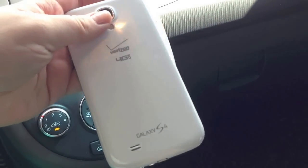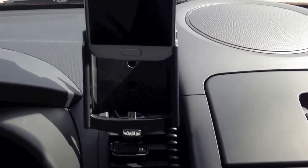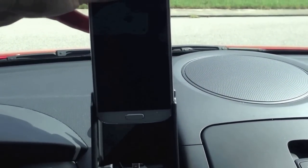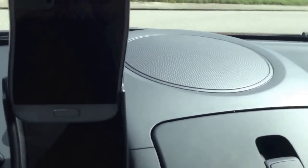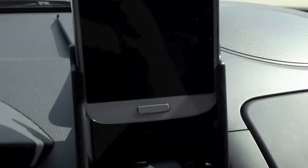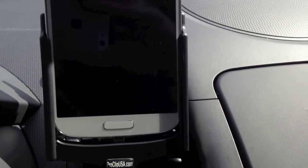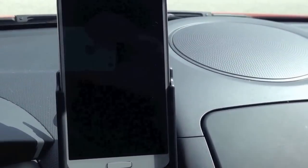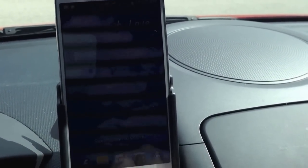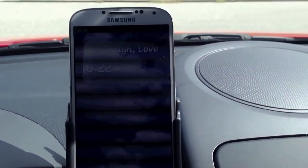We're going to put it right here into the mount. This is another pro to the Galaxy S4 cradle — I really like how it has these guiding edges to guide the phone down to the micro USB. It slides right down perfectly on top of it and just clicks down in. And if you heard that noise, that means my Galaxy S4 is charging. We're good to go.